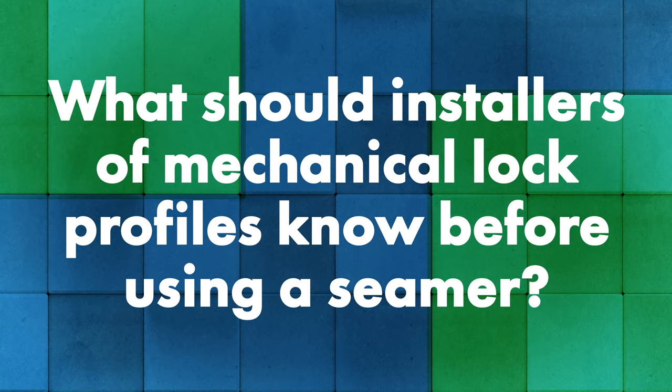Let's say I'm a contractor just starting to install mechanical lock profiles — maybe I bought a roll former, maybe I've installed nail strip panels in the past and I'm looking to add things to my lineup. Robert, what should I know as an installer working with this equipment for the first time? Probably the biggest thing is panel consistency is king. You've got to make the panels correct and make them correct every time. My seamers are only as good as the material they're running on — if you have inconsistent panels, you're going to have inconsistent seams.